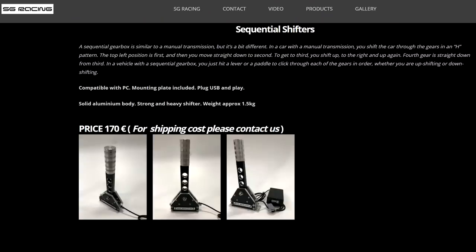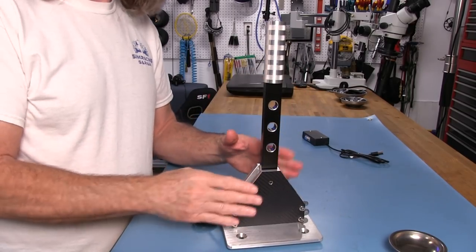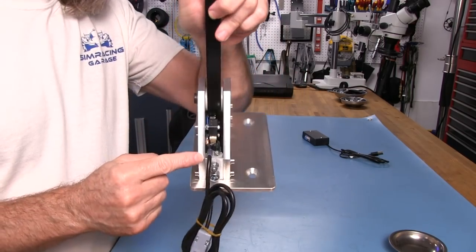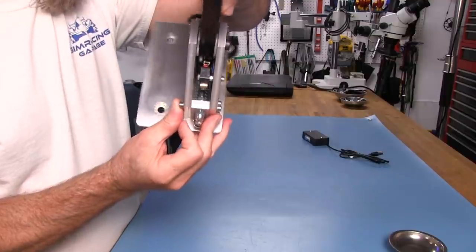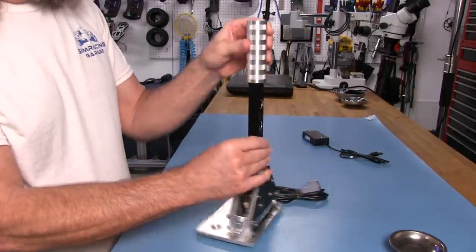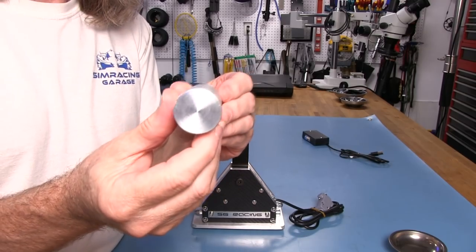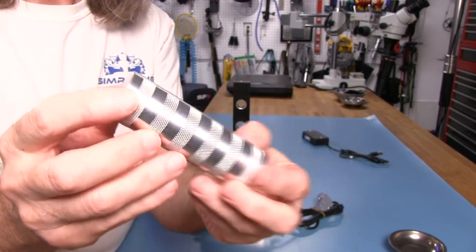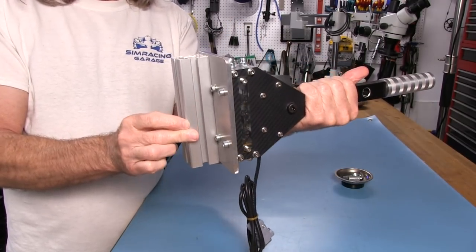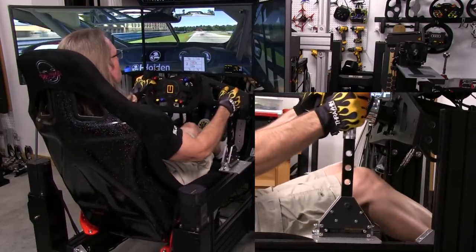Final thoughts on the sequential shifter from SG Racing. The first time you lay hands on this shifter, you can tell it was built to last. It is constructed from solid aluminum plates — the side plates are 8mm thick, with the spreader plates on each end at 10mm thick. The shifting lever is a confidence-inspiring 15mm thick and 25mm wide, topped off with a solid aluminum knob that has nicely done high-grip knurling cut into it.